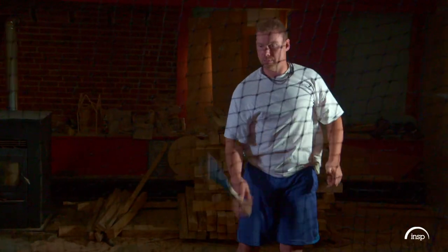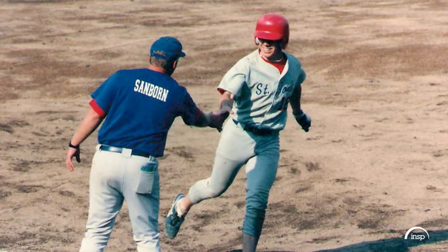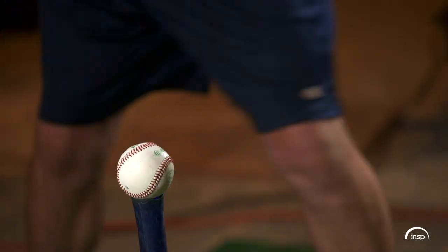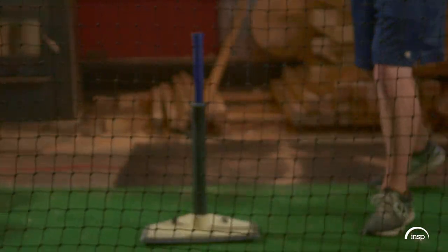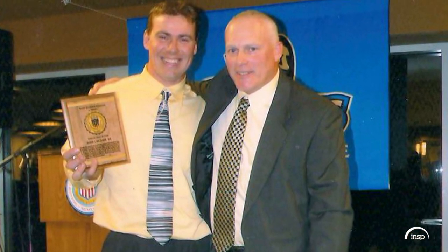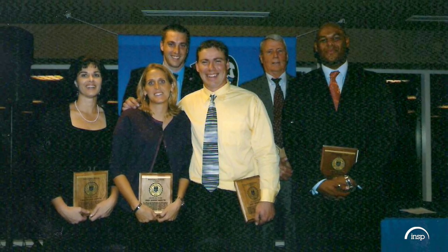Jesse Lacase is a boy of summer. He loved playing baseball his entire life. He got tired of breaking bats at the plate, so he started making them himself, and he hit the ball out of the park — so much so that in 2012, Jesse and his company were officially recognized by the U.S. Congress for his commitment to quality and incredible success.